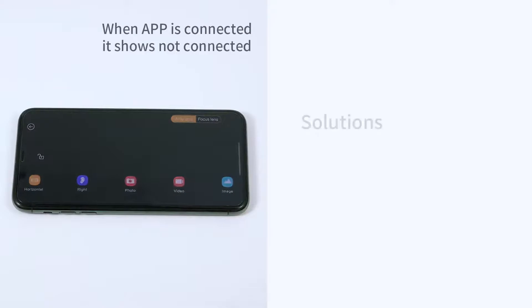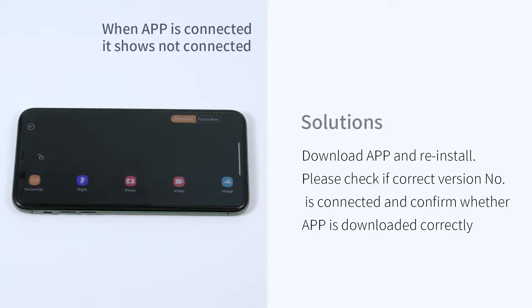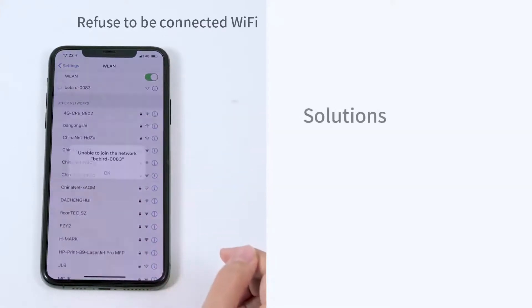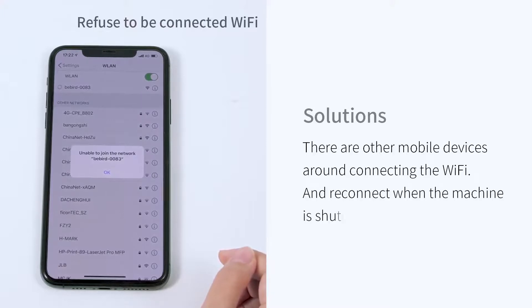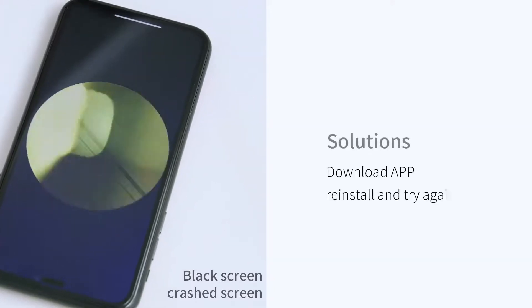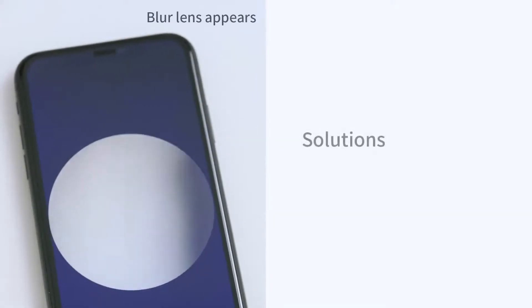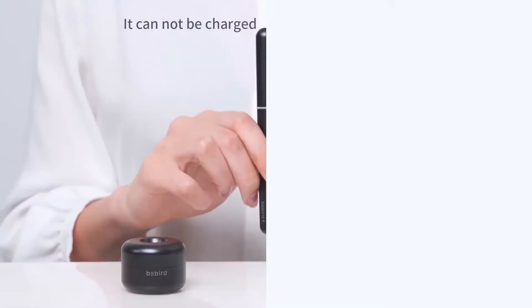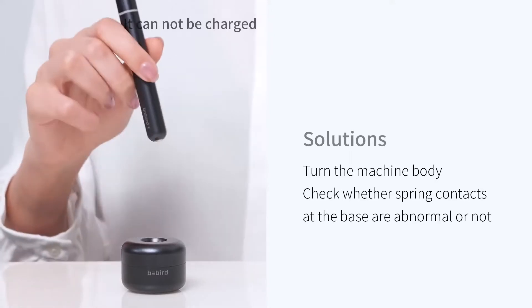Troubleshooting: If the app shows 'not connected' when connected, download and reinstall the app, and confirm whether the correct version number is connected. If the device refuses to connect via Wi-Fi, check for other mobile devices connected nearby, then shut down and restart the machine and reconnect. For a black screen or crashed screen, reinstall the app and try again. If the lens appears blurry after extended use, clean the lens with alcohol swabs. If the device cannot be charged, turn the machine body and check whether the spring contacts at the base are abnormal.